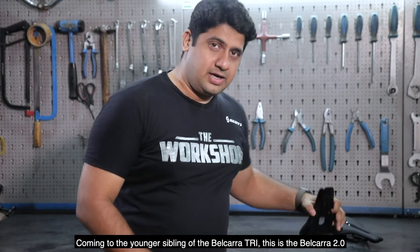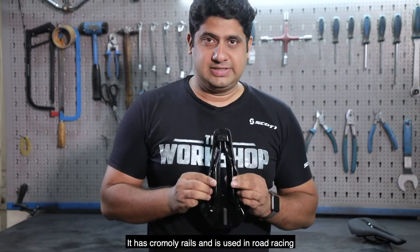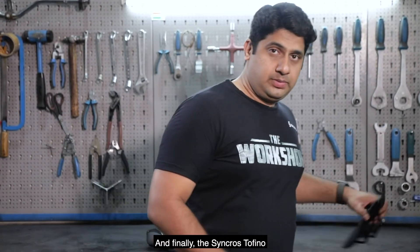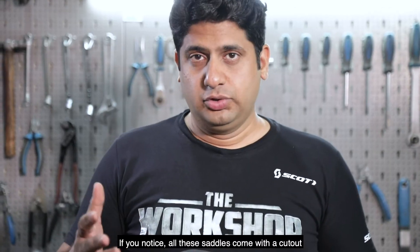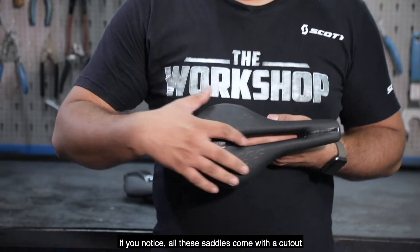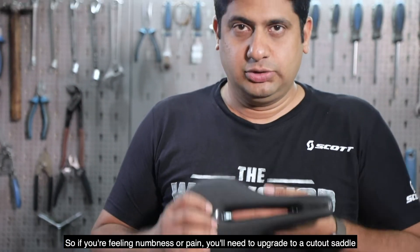Coming to the younger sibling of the Belkara Tri — this is the Belkara 2.0. It has chromoly rails and is used in road racing. And finally the Tofino, designed specifically for endurance rides. If you notice, all these saddles come with a cutout, so if you are feeling numbness or pain, you need to upgrade to a cutout saddle.